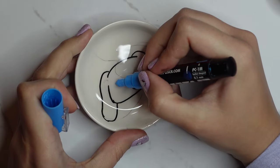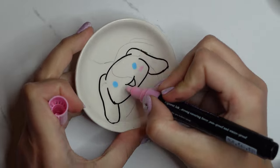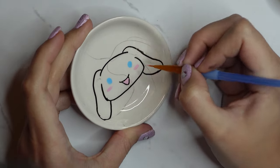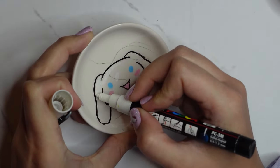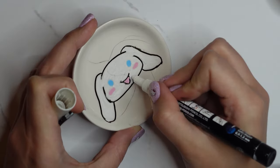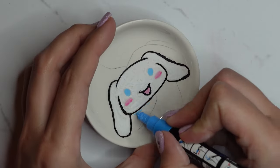If you find that the nibs of your paint markers are too fat, press the marker down on some paper or a paint palette to push out some paint, then use a paintbrush to paint in those details — as you can see me doing here. The nibs can be quite fat sometimes depending on which ones you get.